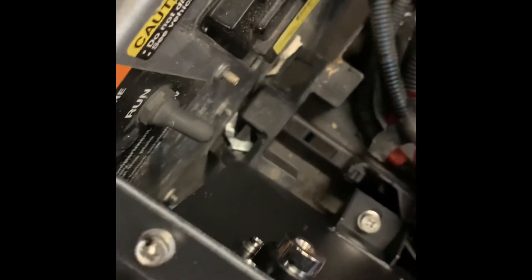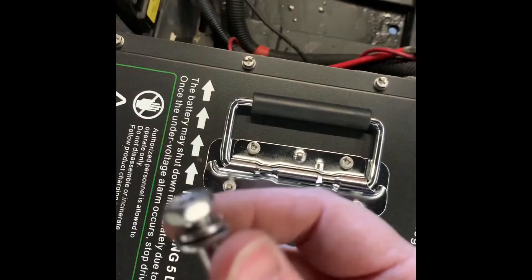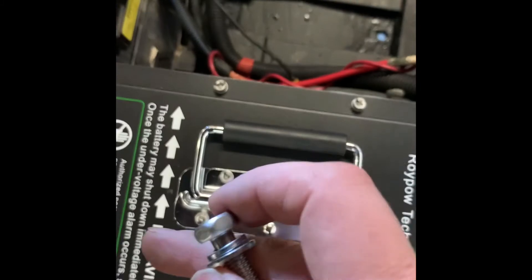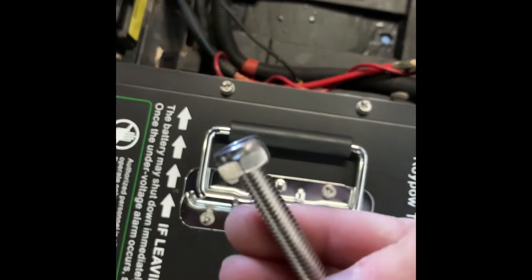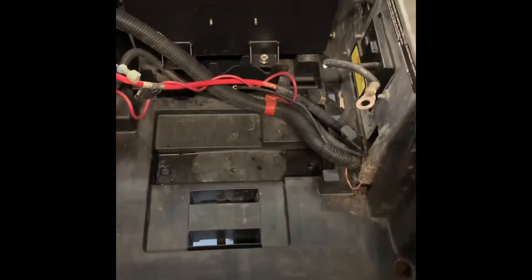Now that my holes are drilled, I'm just going to put it through and do all four. You just push it all the way through and then get a nut for the bottom. Your washer is actually fixed up here so you can't remove it — this stays on top and you just put your nut on the bottom. Now that I've got the hardware tightened up, the battery is secured to the golf cart, and I can go ahead and start hooking up my battery cables.